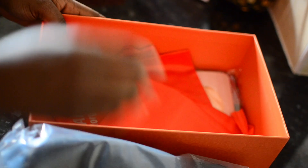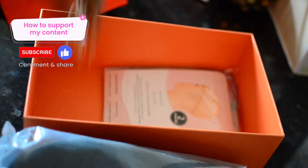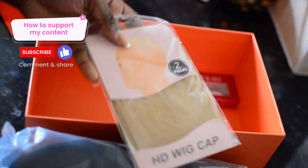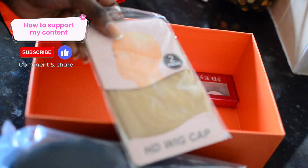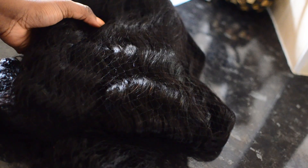The hair came by regular postal service and it was in a box. Inside were a couple of items: a satin wig bag to store it, a hair tie, an HD stocking cap which is quite nice, and it also came with eyelashes. The hair is a 24-inch wig, cap size large, and it also came with a net to protect it for transit.